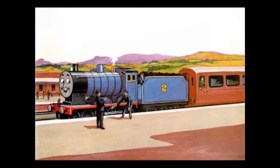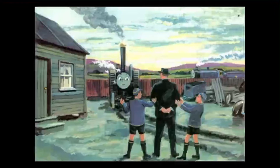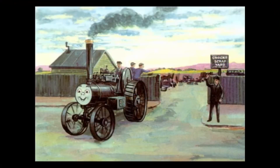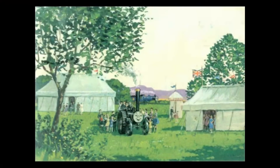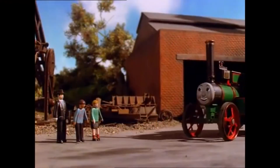Edward spotted the vicar on the station platform and told him all about Trevor and how he can do really useful stuff. The vicar said, 'We'll see.' Soon the vicar and his two boys went to see Trevor, who was excited and showed them how smoothly he could run. The vicar decided to buy him. Trevor loved the orchard and loves giving children rides. This story also got adapted into the television series.